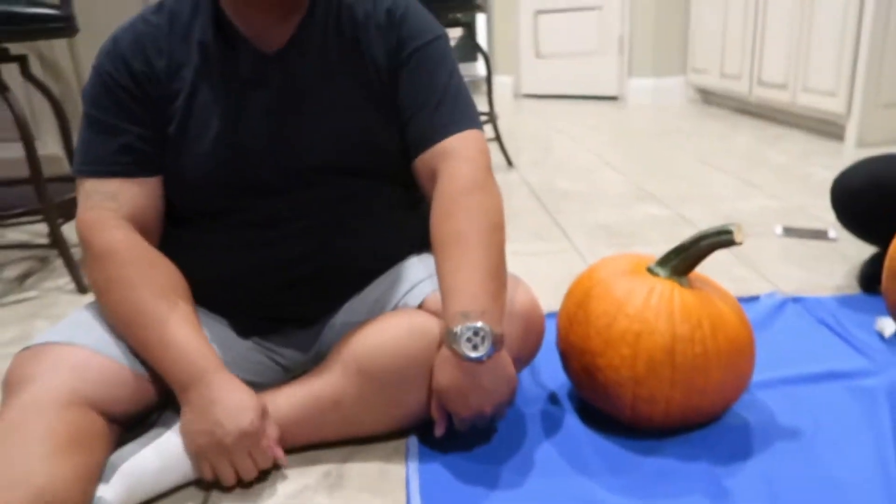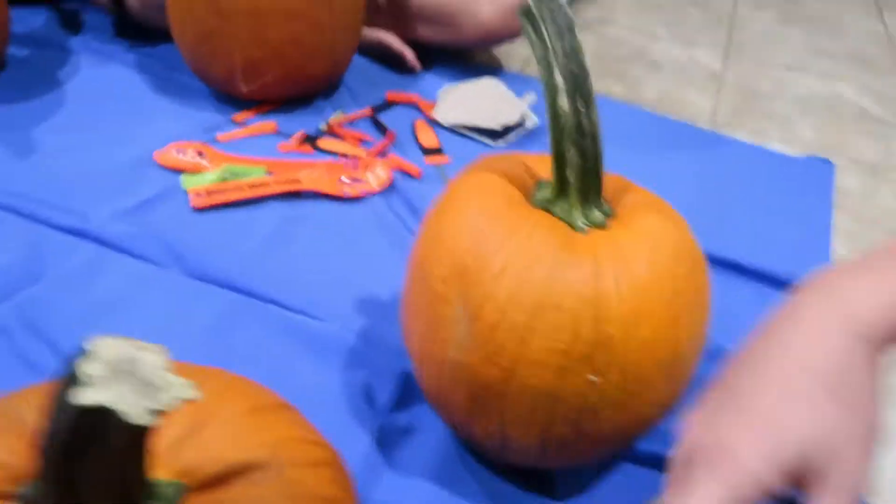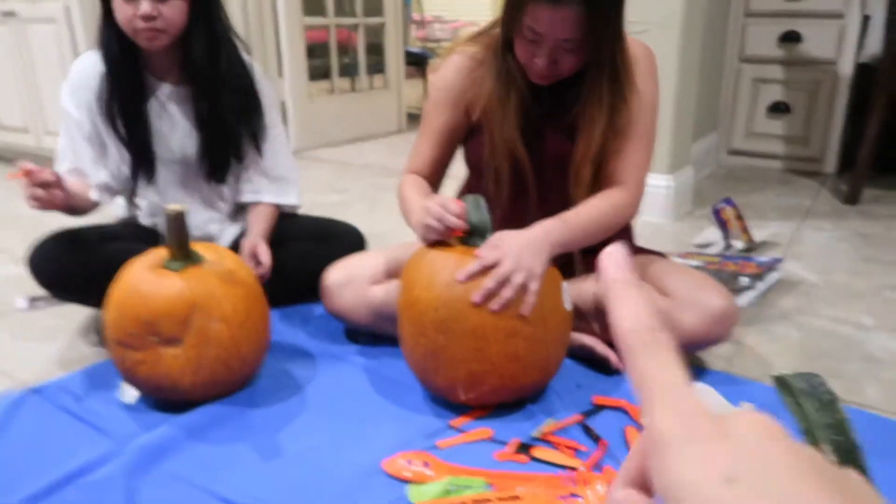Hey guys, welcome back to our channel. This is going to be a really short vlog — hopefully under 10 minutes because we're literally only doing one activity. Hopefully it's around five minutes, really short. So this is what we're doing — here's the setup. We are about to carve some pumpkins, getting into the fall slash Halloween spirit. We have two back here too for my parents, and we're all doing the Disney theme. Matt and I are doing Mickey Mouse and Minnie Mouse. Hopefully this will go up on Halloween.